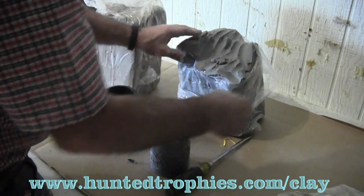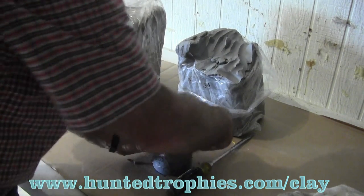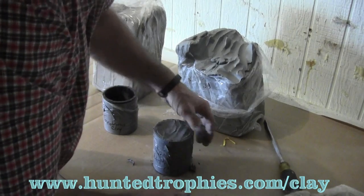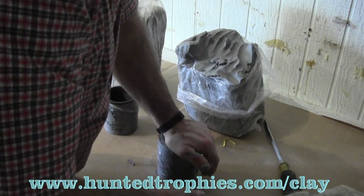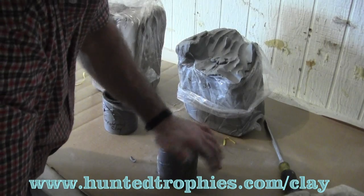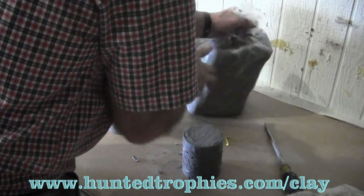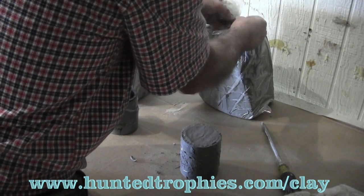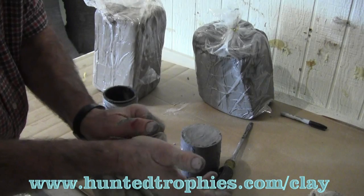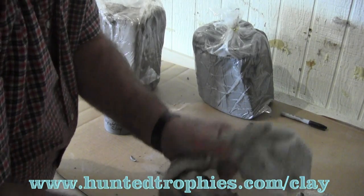We had a reputable company help us develop this clay — we can't name them because they don't want any liability. We've packed both tubes full, one with potter's clay and one with our animal clay. We're going to sell this clay for the same price or cheaper than the potter's clay from supply houses, currently around 33 to 36 dollars for 50 pounds. We plan to stay very competitive since it's not much more expensive to produce.